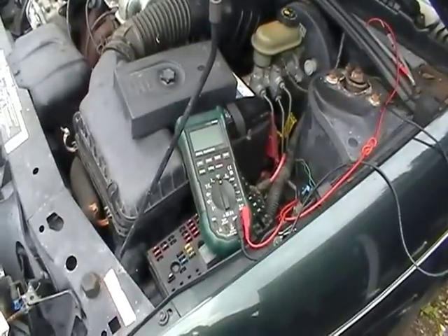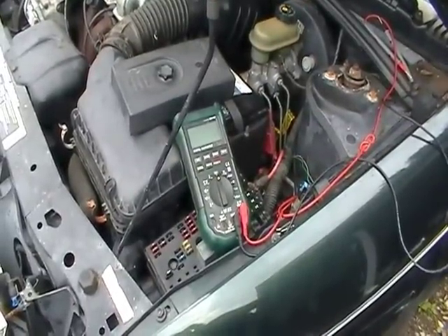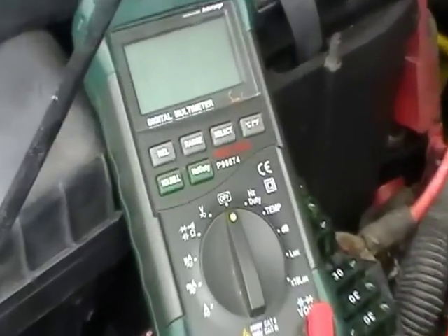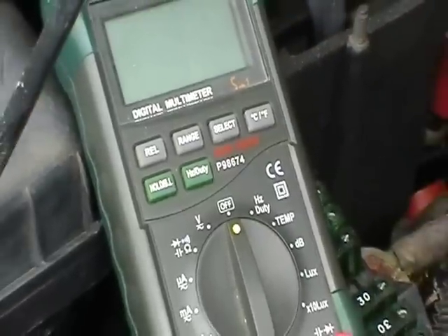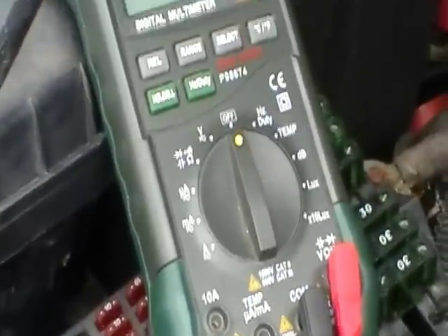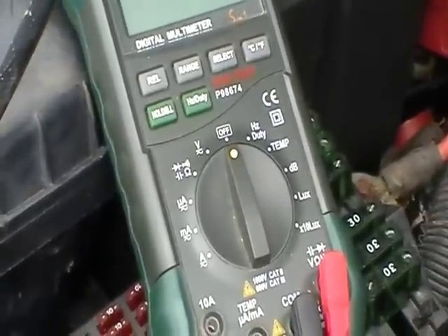The digital multimeter that we're going to be using actually has a continuity check — an audible continuity check. What that means is it's going to produce a tone when you have a direct connection or continuity, which you're going to see in this video.